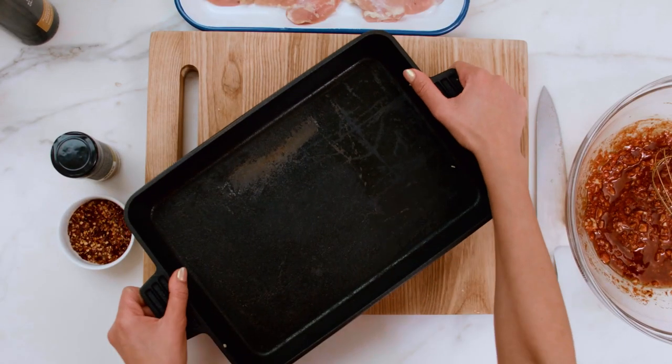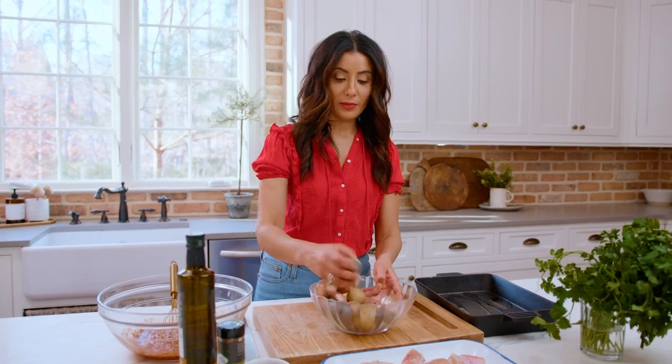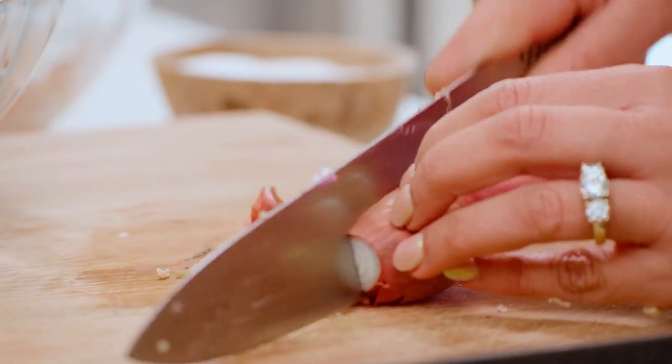Grab yourself a baking dish and prepare it with a little bit of extra virgin olive oil. I've got myself here one pound of baby potatoes, different colors. I'm gonna just cut these up a little bit smaller. Might as well put the shallots in with them, why not?